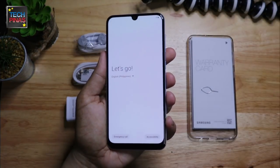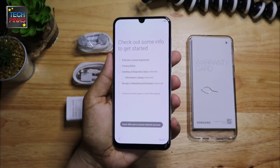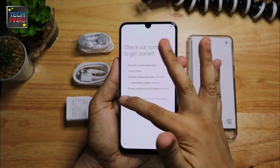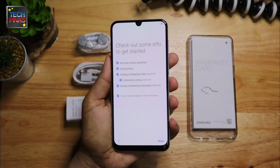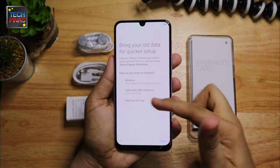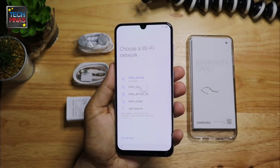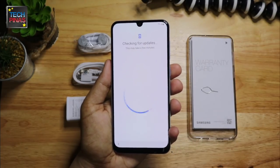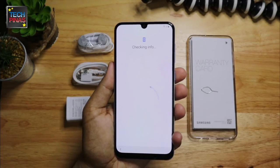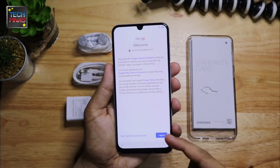Let's begin the initial setup of the Samsung Galaxy A50. Here you can connect to your old Samsung Galaxy smartphone for transferring data, or if you wish, you may skip this step. Next you'd have to connect to a fast and reliable Wi-Fi network and then wait for the phone to check for updates. After which you'd have to sign in to your Google account and agree to terms and conditions.